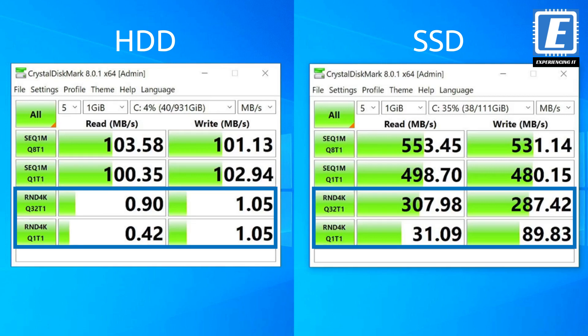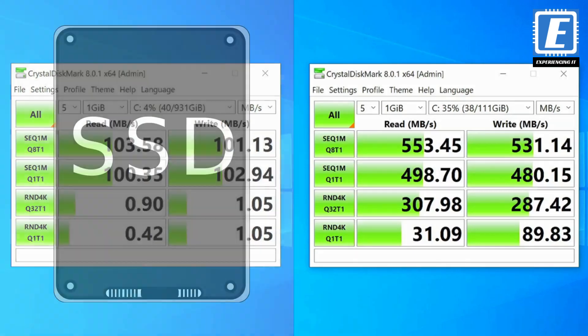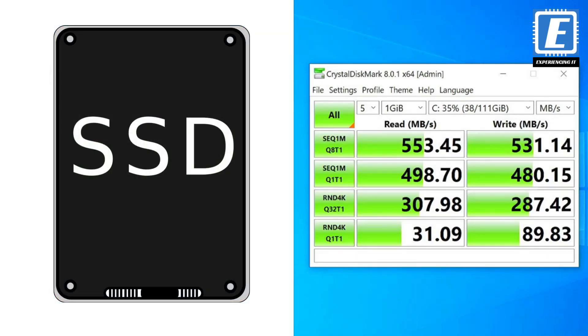This is a very important figure to have in account, as operating systems are comprised of small files. That's why using an SSD as the system disk greatly improves the performance of the operating system, and thus of the computer. So, in conclusion, if you still don't have an SSD, I would strongly advise you to get one. And to clone your old hard drive to the SSD, you just have to follow the instructions in this video.